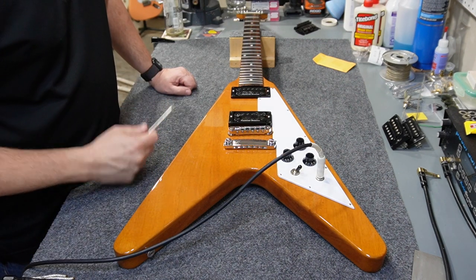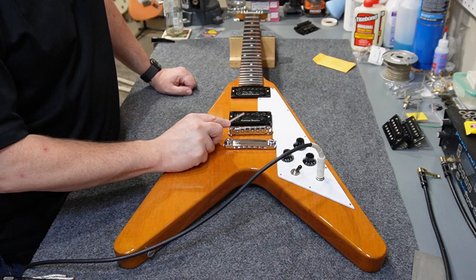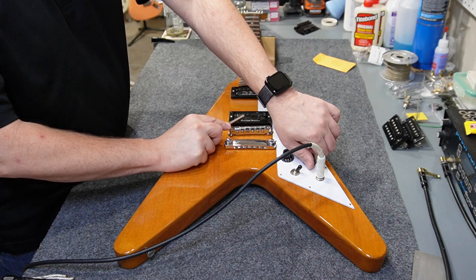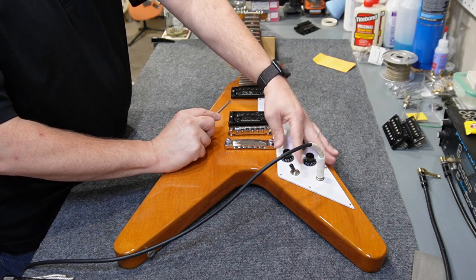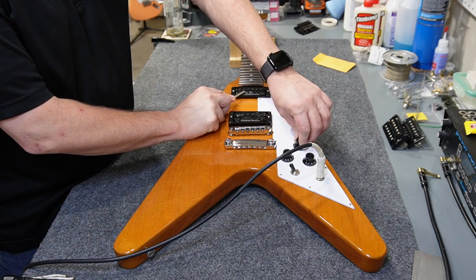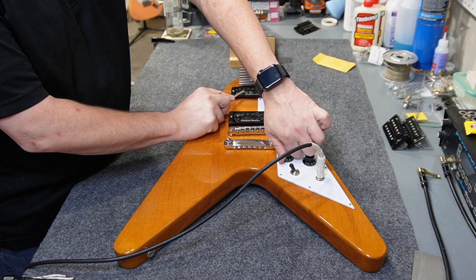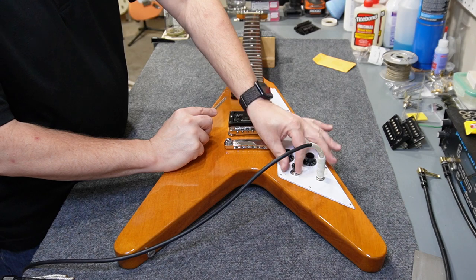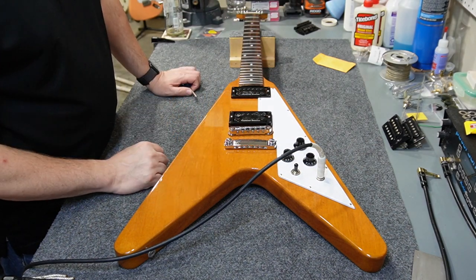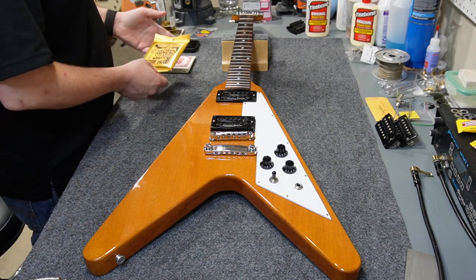That's buttoned up, so I'll test out the electronics. This is a quick and dirty test — I've got a screwdriver, I've plugged everything into the amp, and I'm testing the bridge first, then the volume, then the neck, then the tone control, and then both pickups together. Everything seems to be functioning. Moving on to strings — we're going to use a set of Ernie Ball Hybrid Slinkies, 9 to 46.